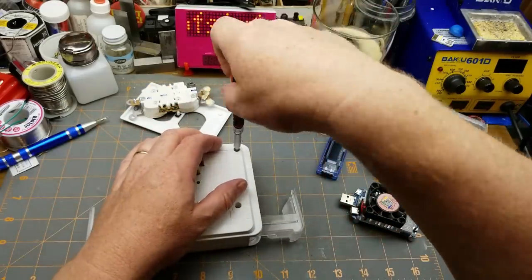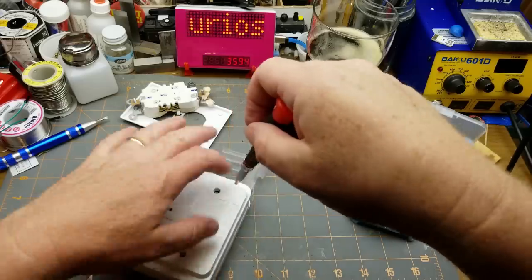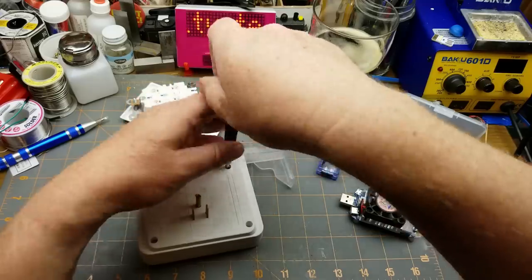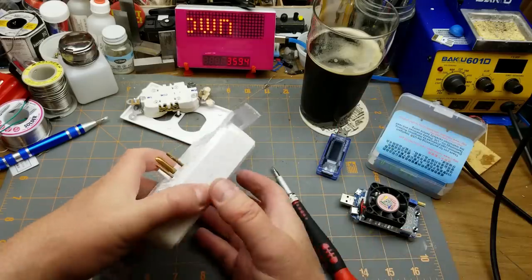Anyway, that was quite an aside. Let's get back to taking this thing apart and seeing what's going on inside. Four little Phillips screws — no surprise there. Nice to see it's not glued or welded together though; that's always annoying.